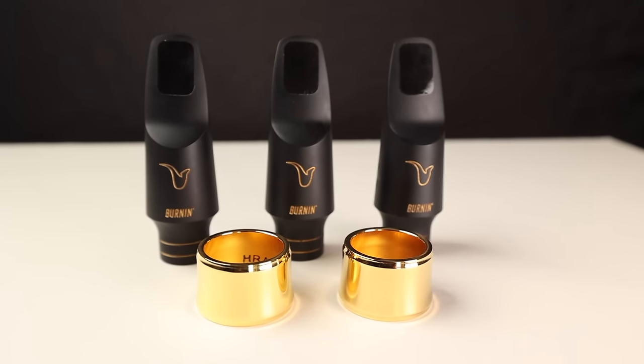What tip opening should I play on? This is a question I've received so many times over the years, but now that people are ordering my Better Sax Burnin Alto Mouthpiece, it's coming up even more. So in this video, I'm going to tell you everything you need to know about saxophone mouthpiece tip openings in case you're trying to decide which one to get, or in case you win one in this week's giveaway contest.